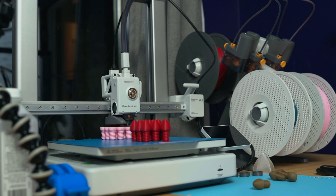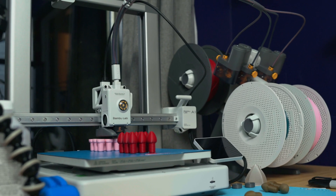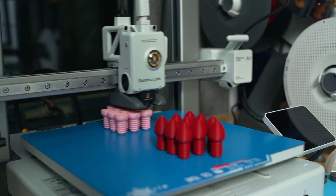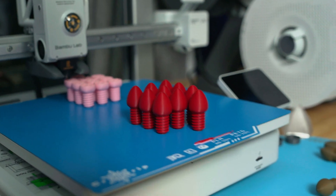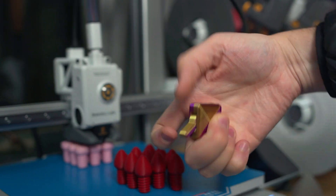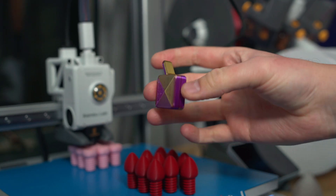Whether you just got a new 3D printer or you've had one for years, sometimes you need to print something useful to prove that these machines aren't just for printing toys. So today I'm going to show off 7 projects that are more on the functional side of things. You won't find any fidget toys on this list, but let me know if you do want to see that kind of video in the future.